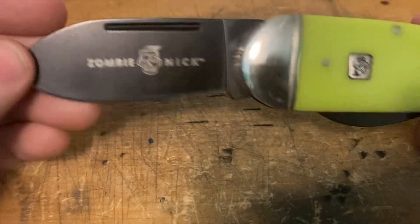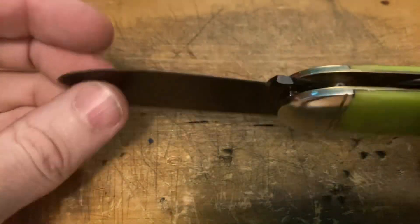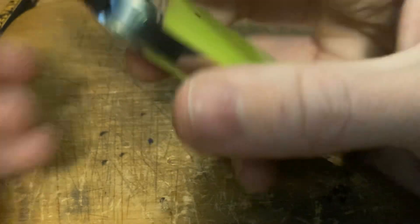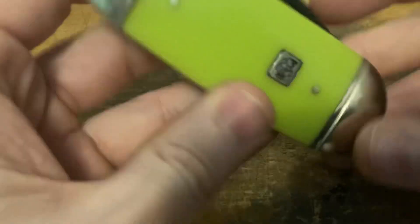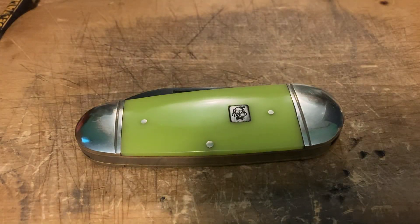I imagine these were carried by sailors around the turn of the 19th to 20th century. Case started making them sometime in the early 1900s — they don't make them anymore, but I might look into getting a Case one. The spring pull is great, probably a six, but on a spear point blade it's just so cool. It fits in the hand nicely. It's not the most comfortable to hold or carry, but it's something different, and for 18 bucks you can't beat it. That's the Zombie Nick elephant toenail from Rough Rider Knives — Peter Gris is out.